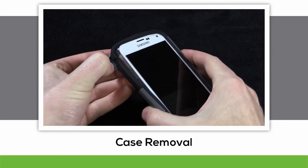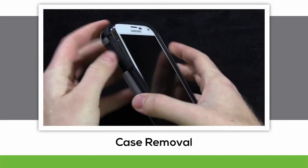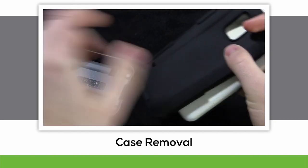To remove the case, release the hold of the back plate from the top left corner. Follow this along the edges to separate the layers of the case.